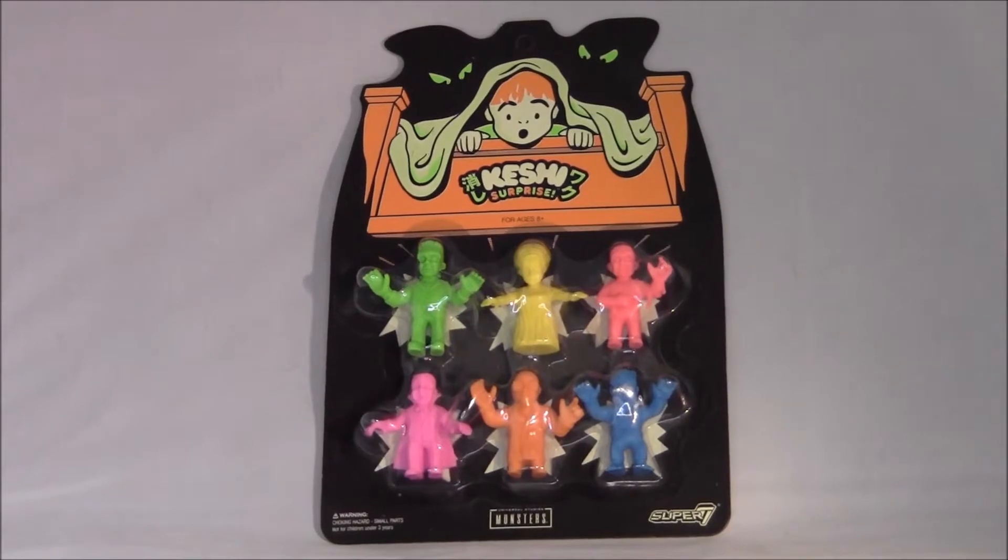And Wolfman and Frankenstein, stuff like that. And I've kind of had these for a little while, just been sort of sitting on them. So I figure I'll make a video here.